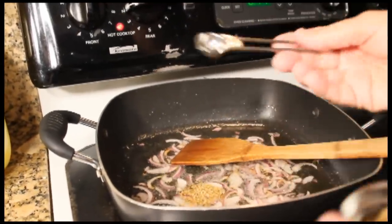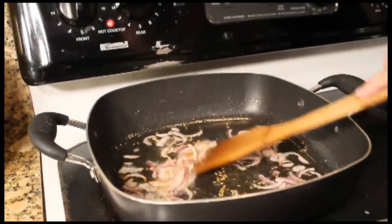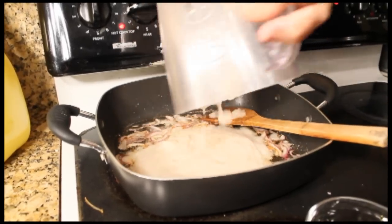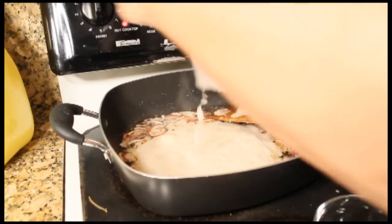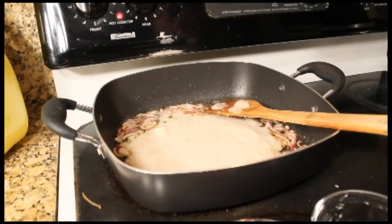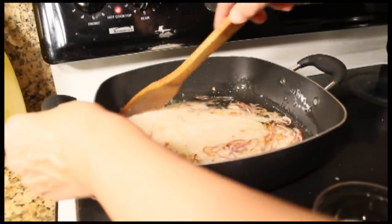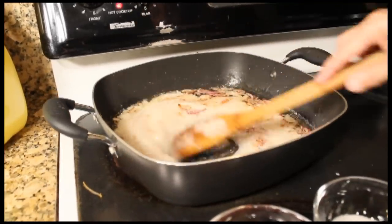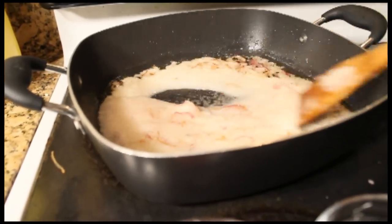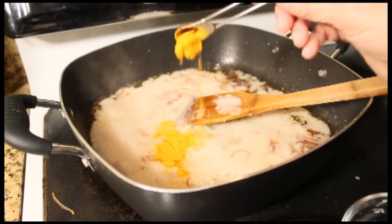The next step is to add fenugreek seeds to your mix. Then you're going to add your blender mix to the pan, followed by the turmeric powder, the coriander powder, the red chili, and the salt to the pan.